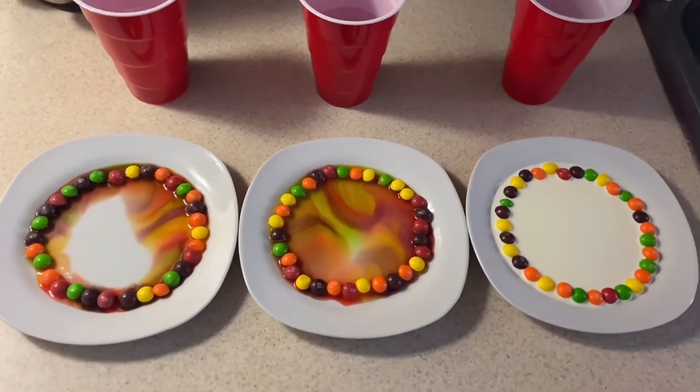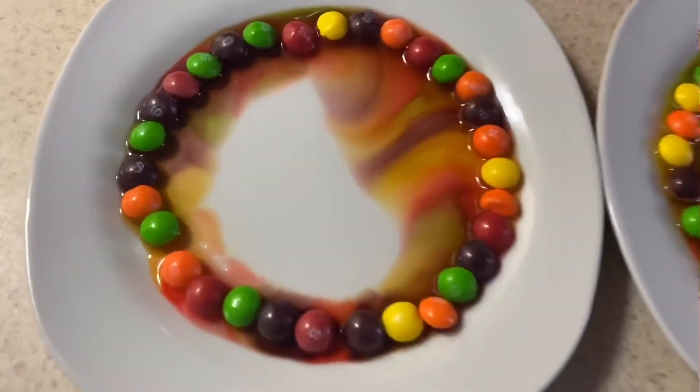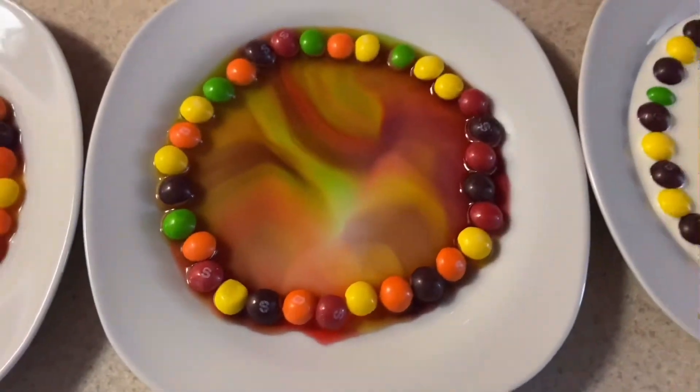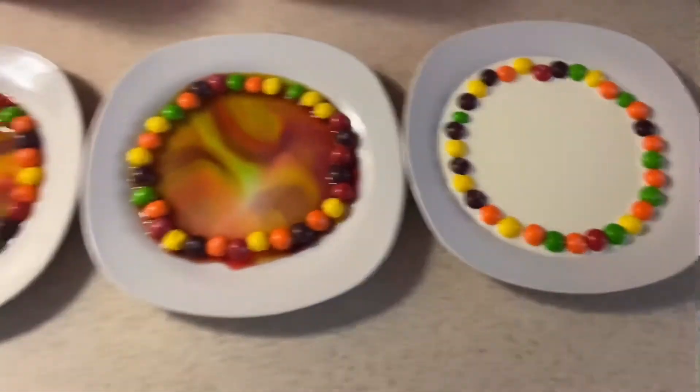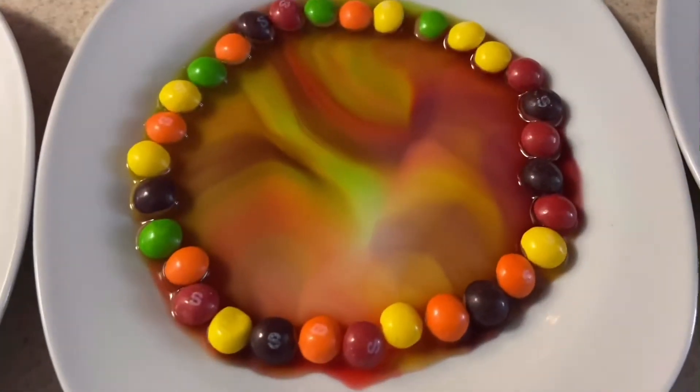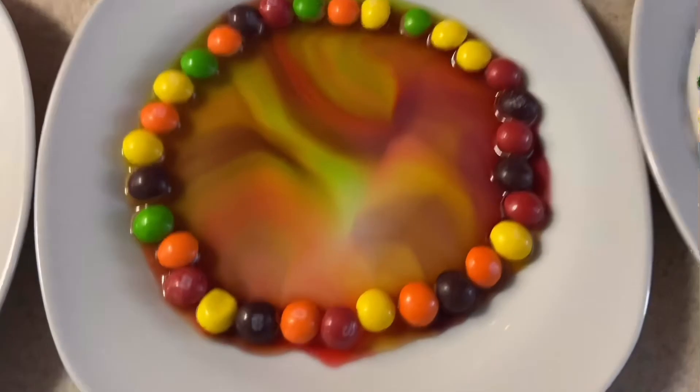And the results are in. Vinegar was so close — we're about halfway done — but water finished first. Is that what you predicted? I thought vinegar, but it's okay, now I know. Water helps get that color out of those Skittles a lot better.